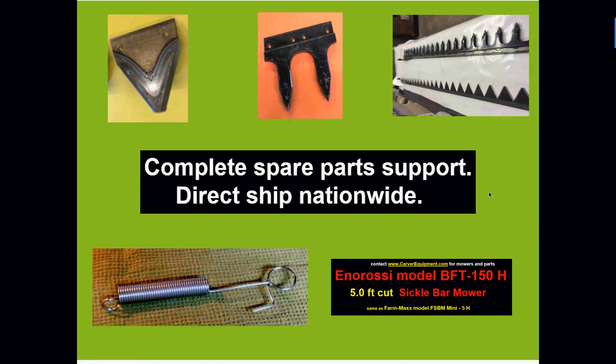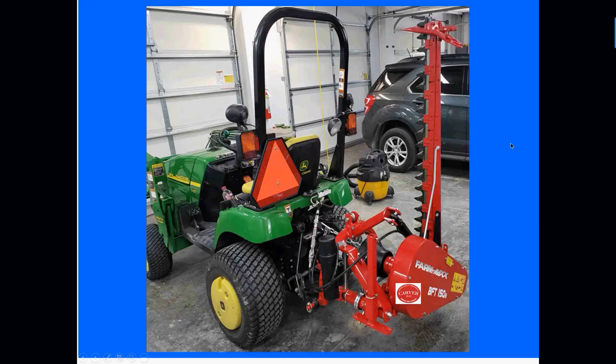We have a complete spare parts inventory, and our distributor does a fantastic job with that. You call me, place your order, and we'll ship it right out — usually same day or next working day. Almost everything you would need for this mower is in stock. In the last three or four years, I can't remember being out of stock on anything needed for a sickle bar mower, as long as it wasn't really old or obsolete. If you want one ready in your garage so you can just drive your tractor out and go to work, we're here for you.